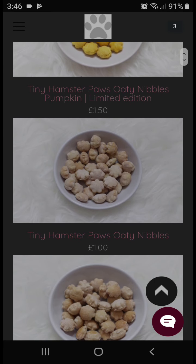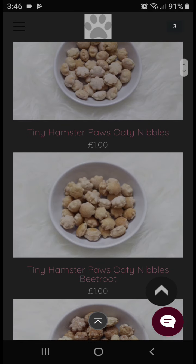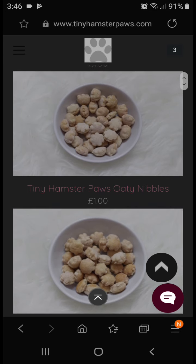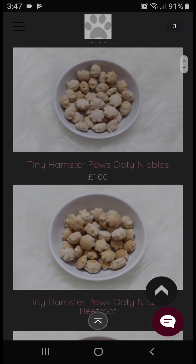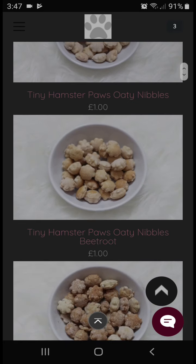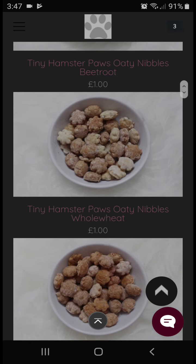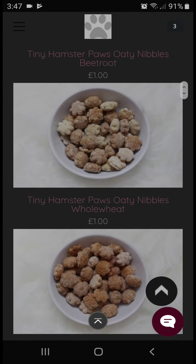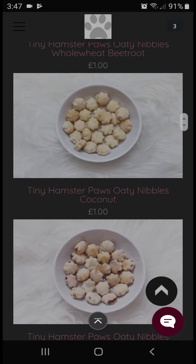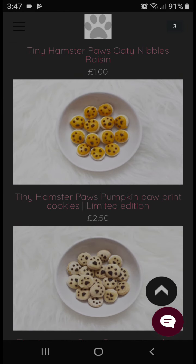This is the Tiny Paws Bakery — they make all their stuff from scratch, everything is homemade. They have the pumpkin ones as a limited edition, and some new stuff in their shop. They have the tiny paws oat nibbles pumpkin, the original oat nibbles which are fairly cheap at about a pound for 21 grams, the beetroot oat nibbles available in whole wheat too, and the tiny nibbles coconut which is what I'm getting.